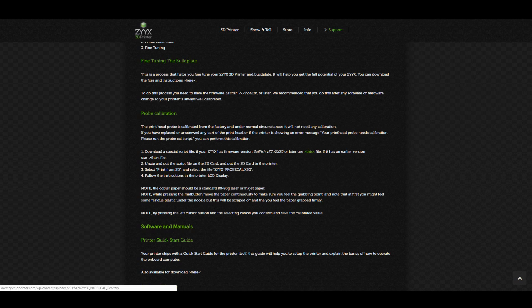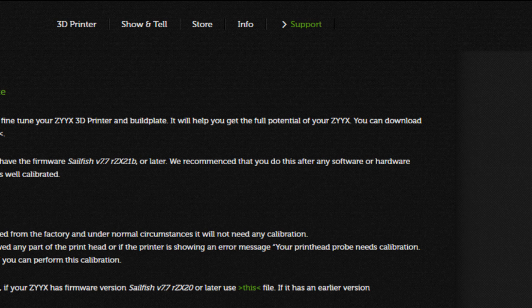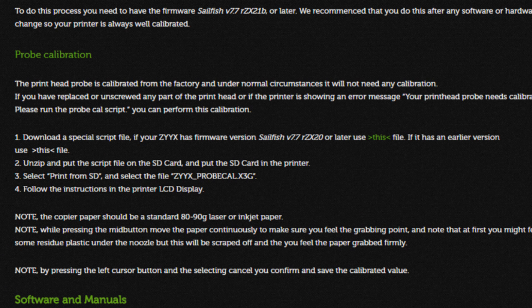Step 3: Probe calibration. To do this step, we need a piece of copier paper — it should be a standard 80 to 90 gram laser or inkjet paper. We will also need to visit the Zyx 3D printer website at www.zyx3dprinter.com. Go to the support tab and press software.